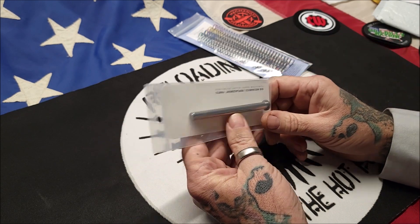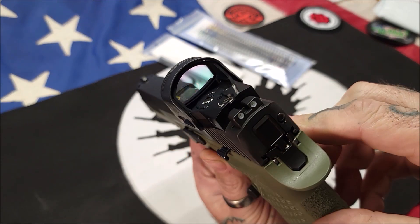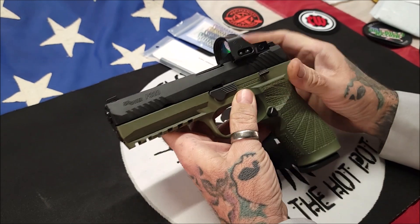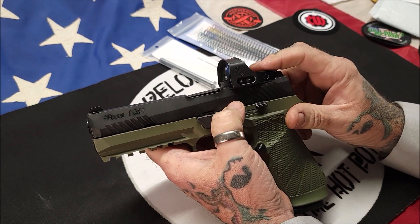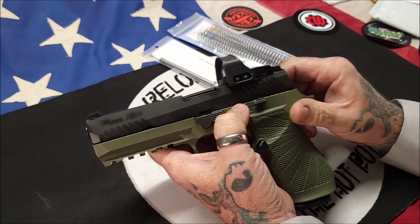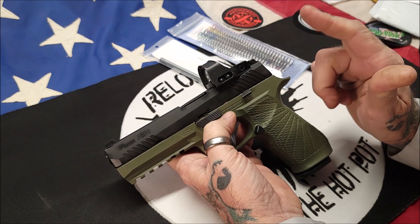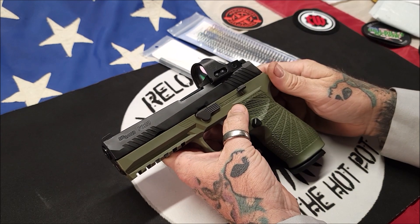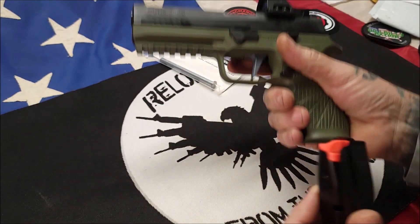I did put a Sig Sauer Romeo 1 Pro red dot optic on it — 3 MOA dot. I really like these Sig Sauer Romeo 1 Pros. I've got one on my AXG, one on my Spectra Comp, one on another pistol, and now one on here. I'm very happy with them. I am looking for the Romeo 3XL, the pro version of it, but finding that thing is like trying to find a needle in a haystack — they're out of stock everywhere.